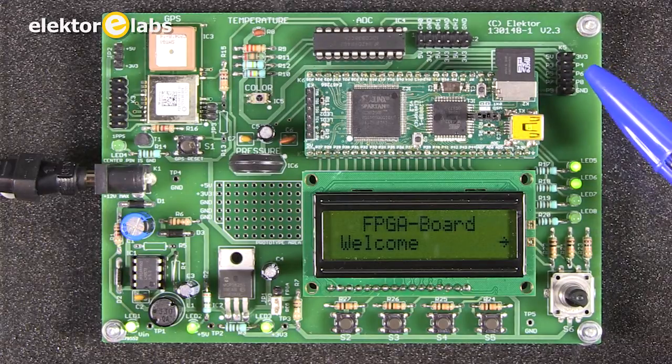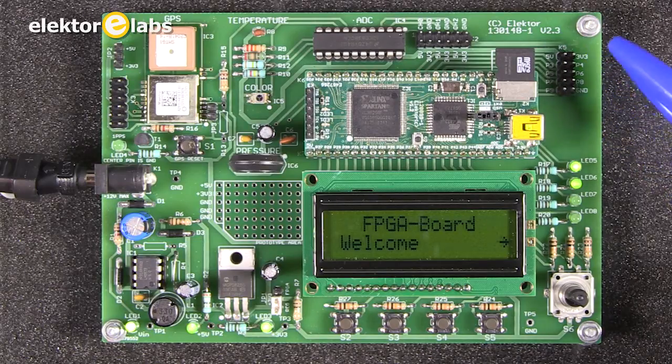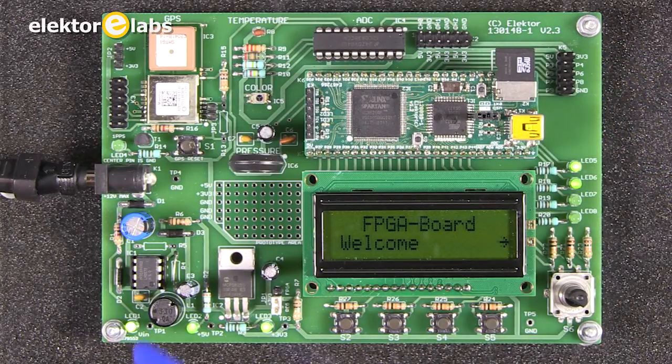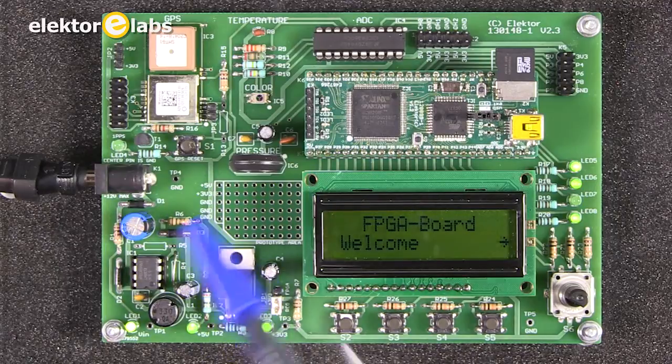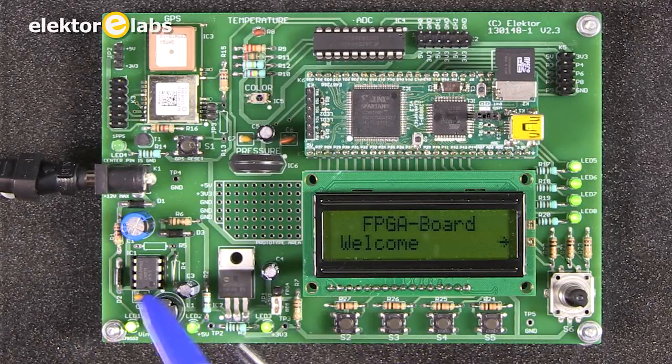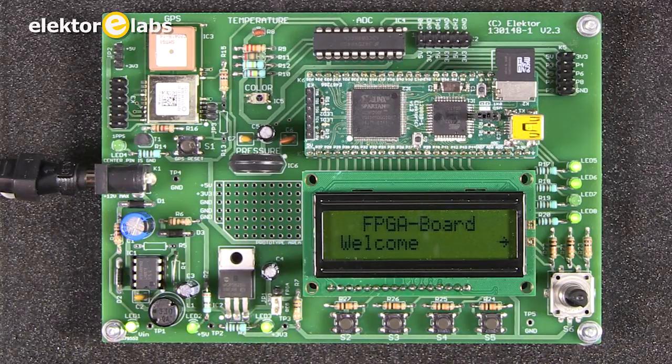On another connector, a couple of general purpose input-output pins are brought out so you can connect something externally. The power supply is 3.3V for the board itself and 5V for the FPGA board, so you have a dual power supply. A small prototyping area is also available where you can solder additional parts.